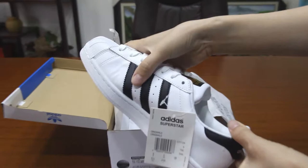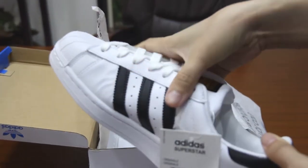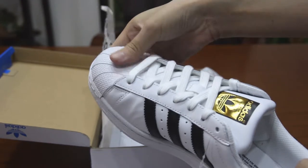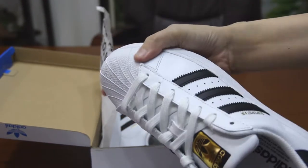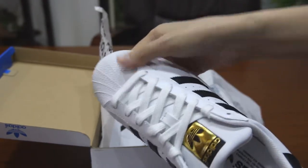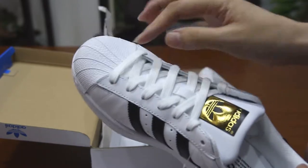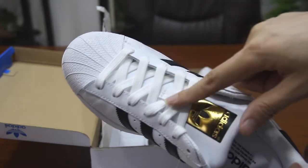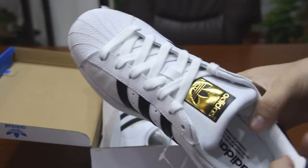Including the shell toe, it is also soft. You see the surface and you might wonder if it's hard and could hit your feet, but it won't. Let's take a look at the shoelace — the materials used are very good.